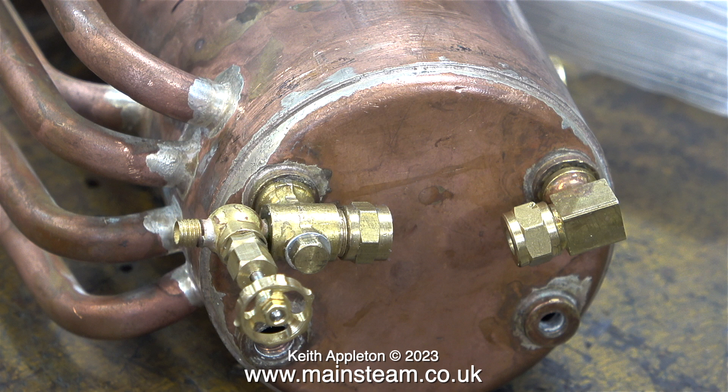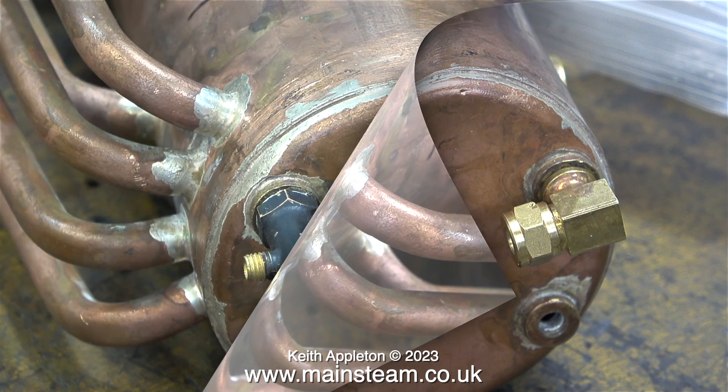While I was looking through my box of water gauges I found this. It's a Stuart water gauge, but it's different parts of a Stuart water gauge, and the blow-down valve is a very small globe valve. I decided against using these water gauge parts.